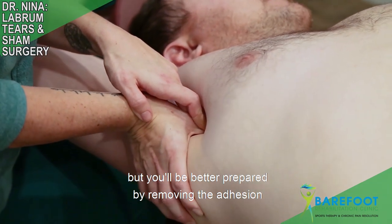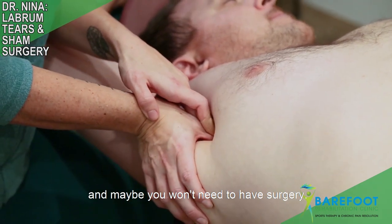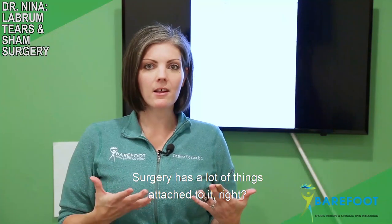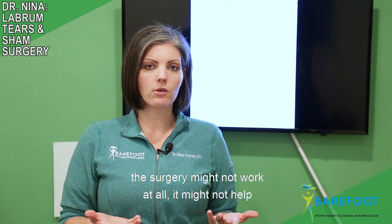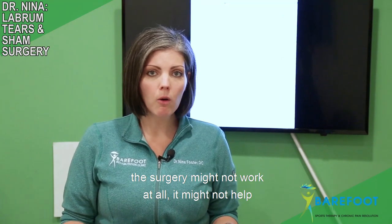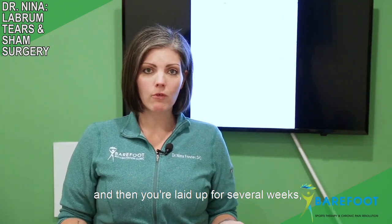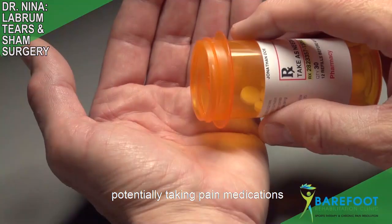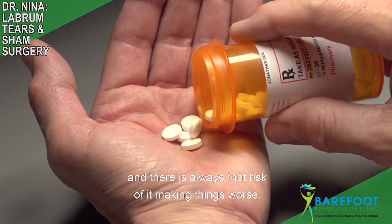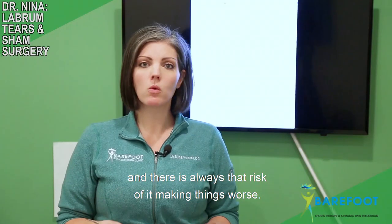Maybe you still have surgery, but you'll be better prepared by removing the adhesion — and maybe you won't need surgery at all. Surgery has a lot of things attached to it: there are risks, you could get an infection, the surgery might not work or help, and then you're laid up for several weeks doing physical therapy, potentially taking pain medications, and there is always that risk of it making things worse.